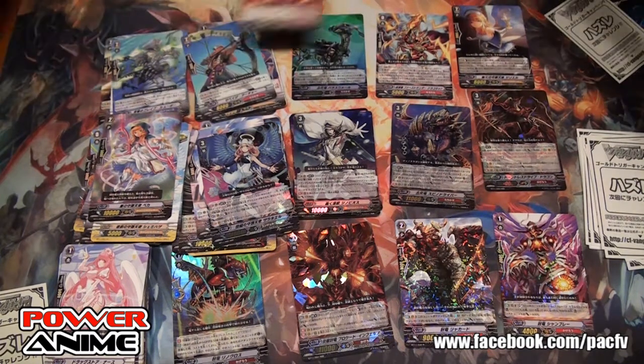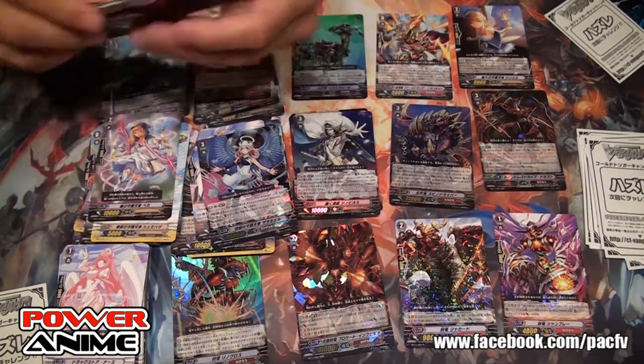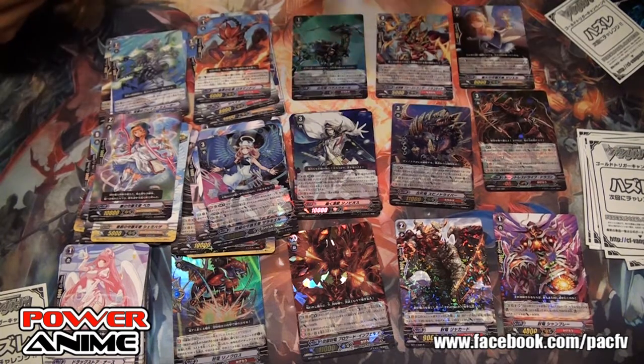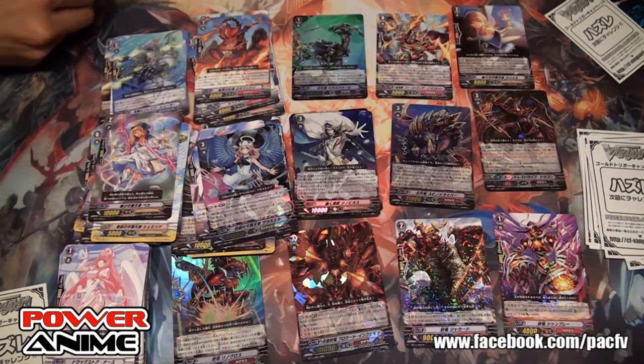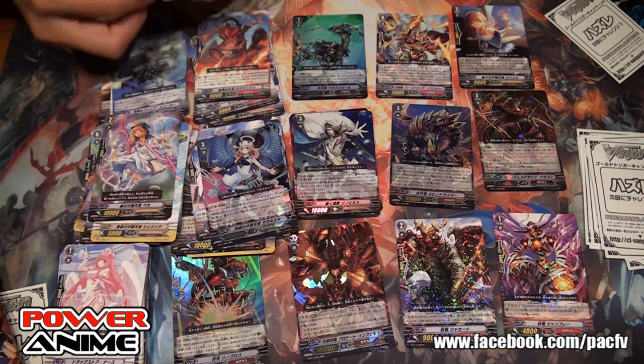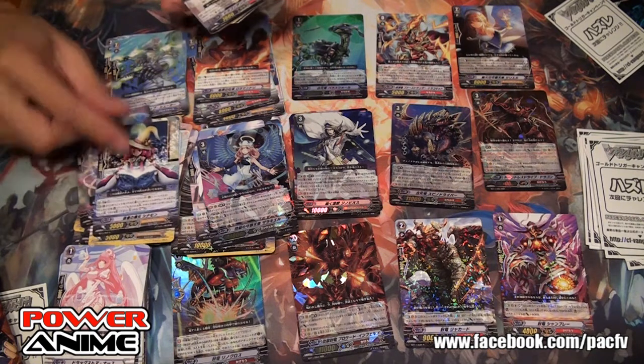This is the last pack. Maybe it's an SP. Let's count — we got around seven hard cards total. I'm sure there's another one floating around that I missed.